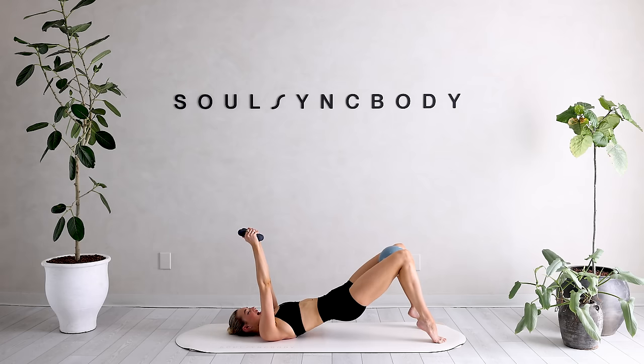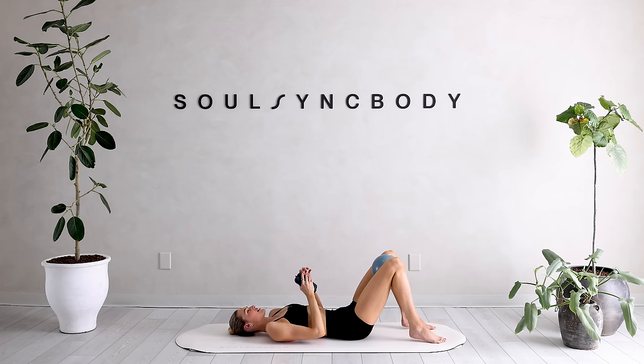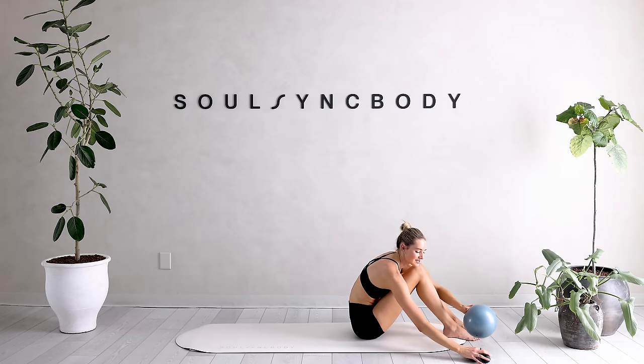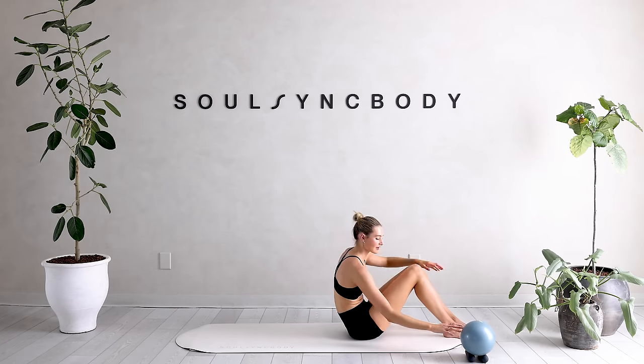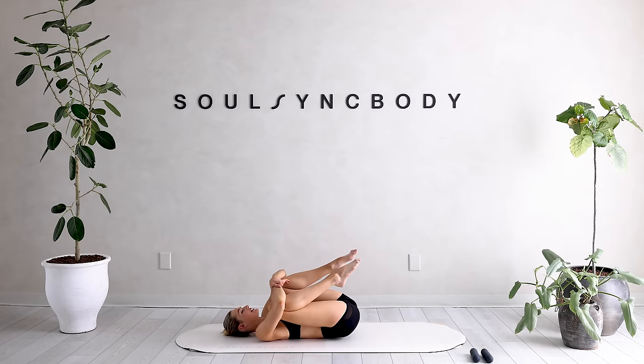Hold it here. Tiny little pulses with that hip up and down for ten, nine, eight, seven, six — really squeeze through those glutes — five, four, three, two, and one. Slowly roll it down and bring the weights to the ground. Bring that ball back.